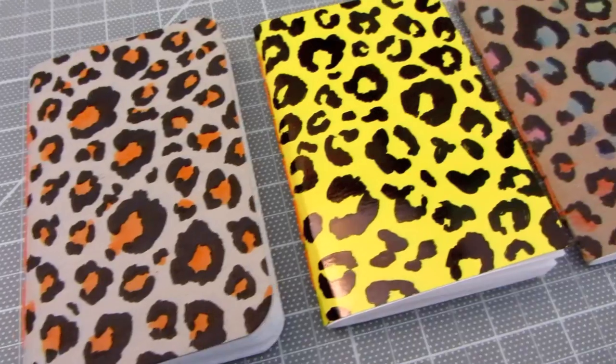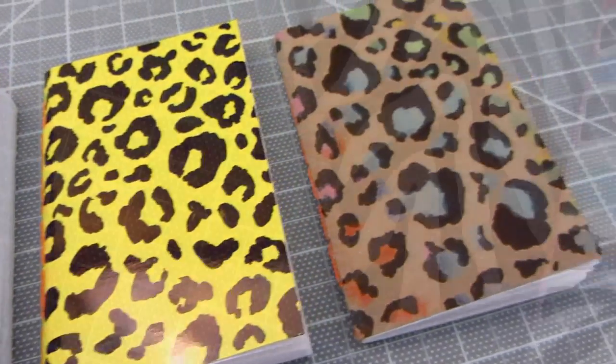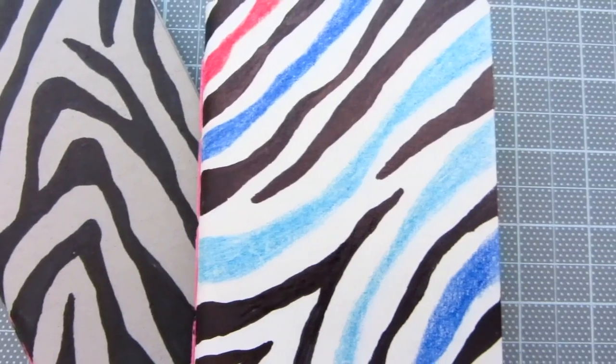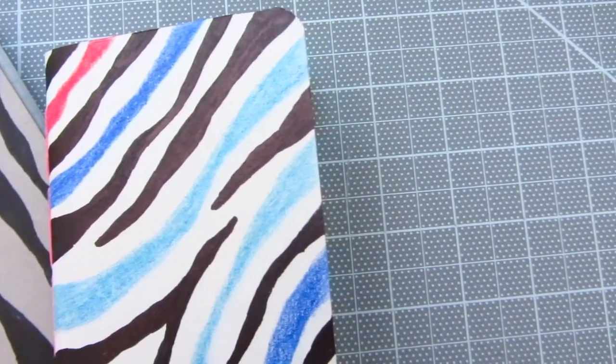Thanks Leslie Coolio for your suggestion on my DIY leopard print pattern video. Today I'm going to do another DIY animal print pattern. In this tutorial I'll show you how to draw a zebra print pattern.